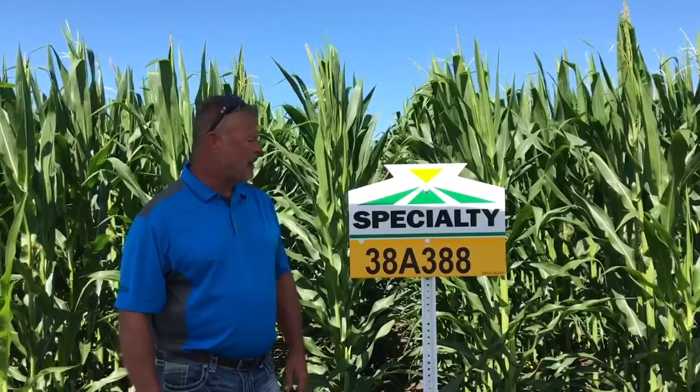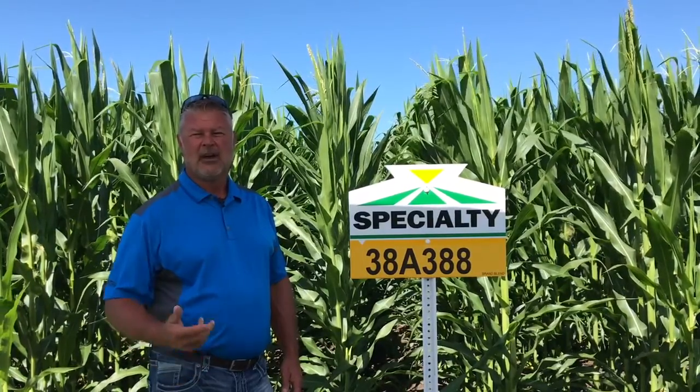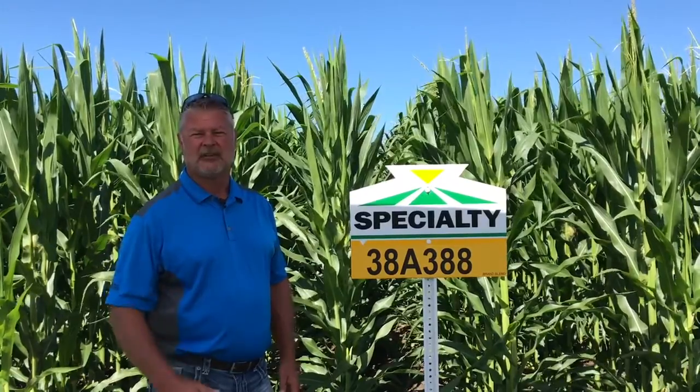The real takeaway with the 388 is that it's a very healthy corn. It features the Fortifield product in the genetic package. However, with the high management style it really responds to — using a fungicide and high management technique — it will get you more bushels guaranteed every year.